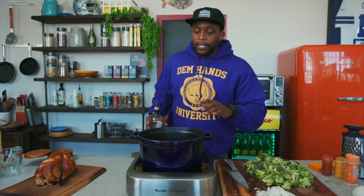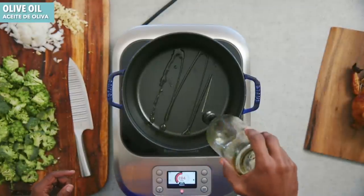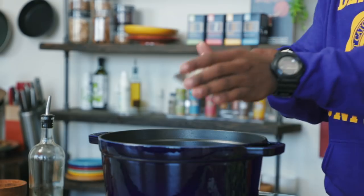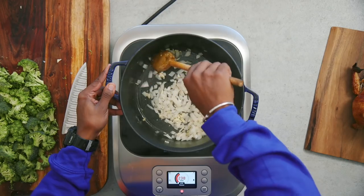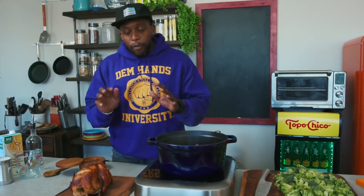Fire up a pot, place it on medium heat, and once it's nice and hot, add in a little bit of olive oil. In goes the garlic and in goes the onion. While that's cooking, I'm going to prep the rest of our ingredients.